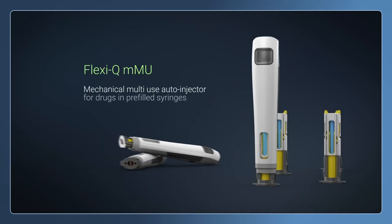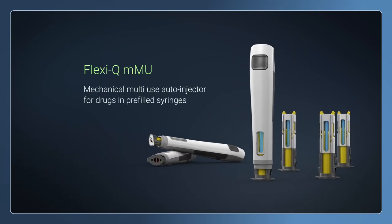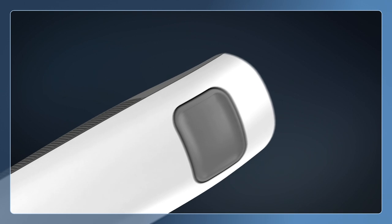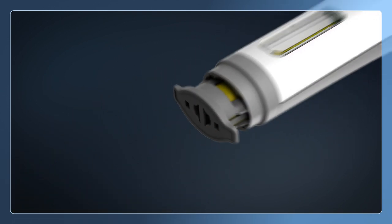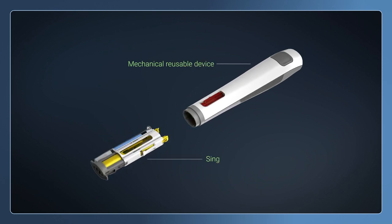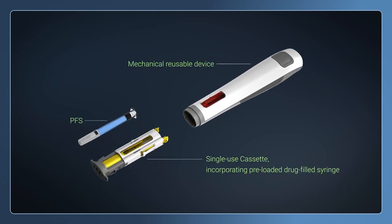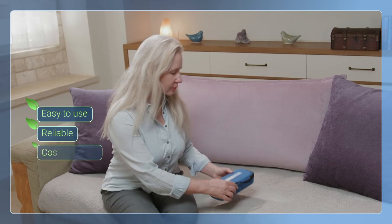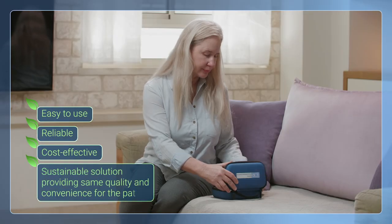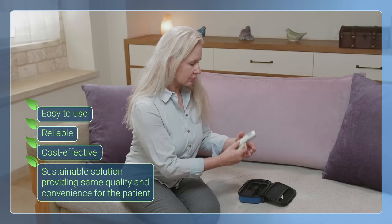FlexiQ MMU is a mechanical multi-use auto-injector for drugs in pre-filled syringes. This cost-effective system is comprised of a mechanical reusable device and a single-use cassette which is supplied pre-loaded with a drug-filled syringe. FlexiQ MMU is very easy to use, reliable, cost-effective, and sustainable.